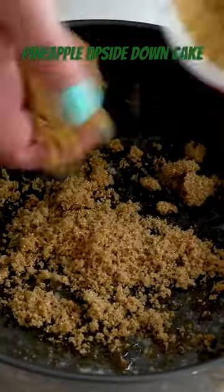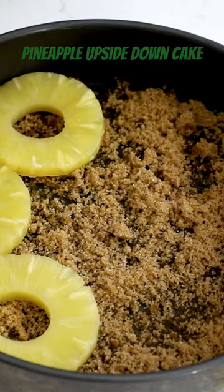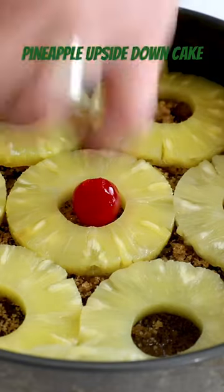Have you ever made an upside down cake? The trick is to melt the butter in the pan. You put the butter in the pan and melt it while the oven's hot. Then add brown sugar, add your pineapple rings on the bottom and around the sides, add your cherries.